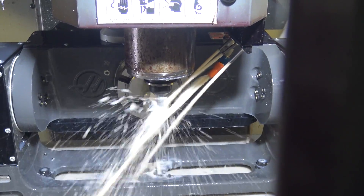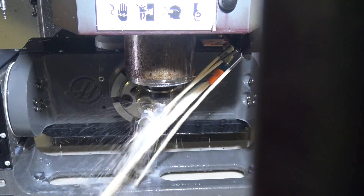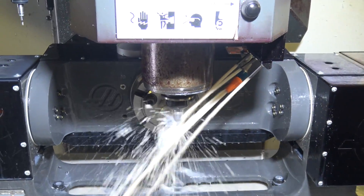You can see the spot drill and thread mill cycle happening. Interesting — the clearance plane was off to the side instead of up. I like that approach.